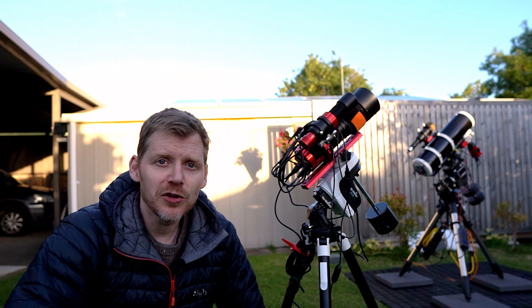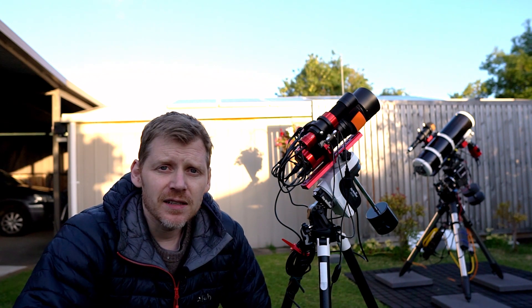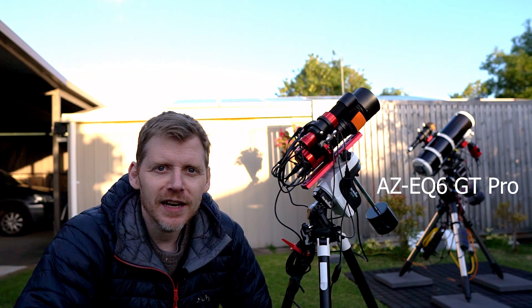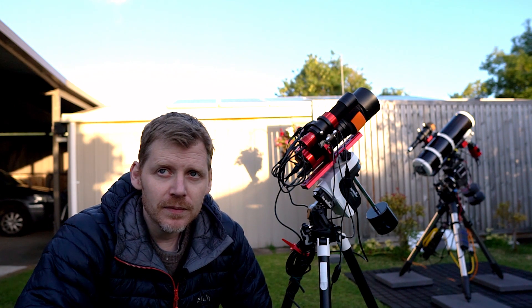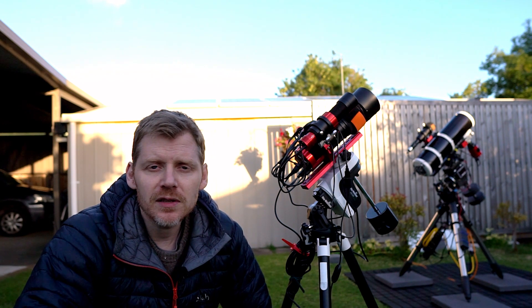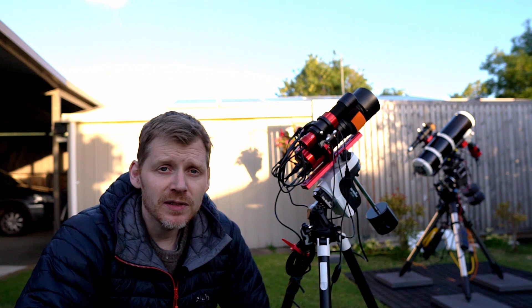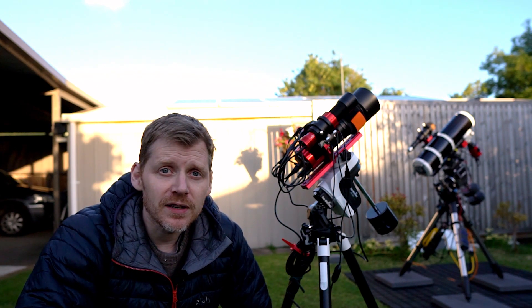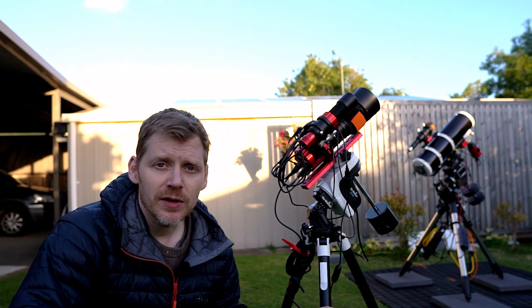And thirdly, I'm just going to be using my new mount over there in the background. That's the Saxon AZ GT6 — I think that's how you say it anyway. It's basically the same as the Skywatcher model. Saxon's a brand down here in Australia, but it's pretty much the same as Orion or the Skywatcher model. Really looking forward to trying that as well. I've had it out a couple of times briefly, but it'll be nice to get it out for a full night tonight. Got the mozzies chasing me as usual.